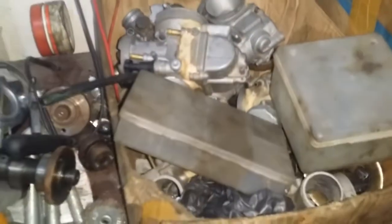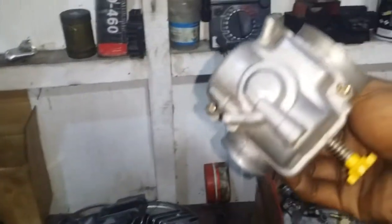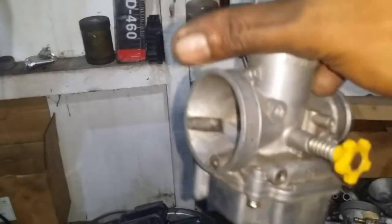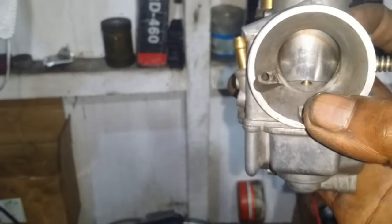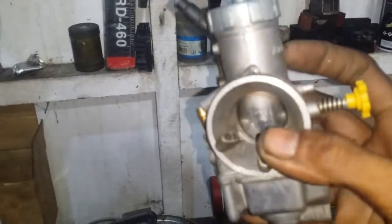Sebentar kita cari bahan karbu dulu. Ini ya, yang gampang. Bahannya kita pakai PE dulu ya. Nanti akan saya bongkar di bagian pelampung dan cara perbaiki karburator banjir atau keluar bensin dari pembuangan sini, atau bahkan kalau parah dari sini. Nanti caranya seperti apa? Harap ditonton dari awal sampai akhir.